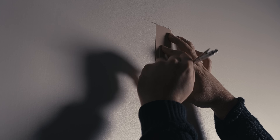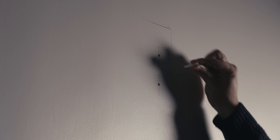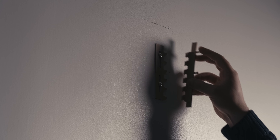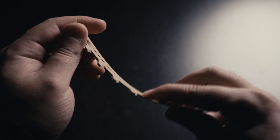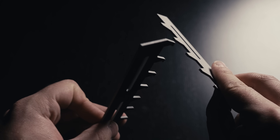Using a template we can mark and drill locations for the hanger, add anchors, and screw the wall hanger in place. I've been using these hangers for months and haven't had any issues, but they are a bit flimsy. So if you're worried they can't support the weight of your panel, you can make the hangers out of metal with the help of this video's sponsor, PCBWay.